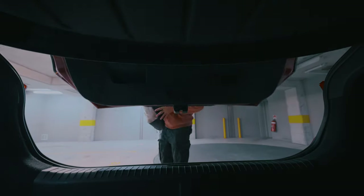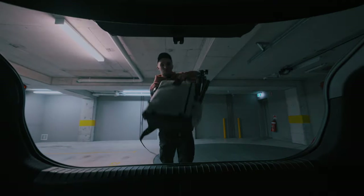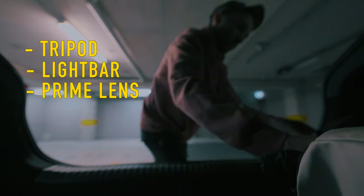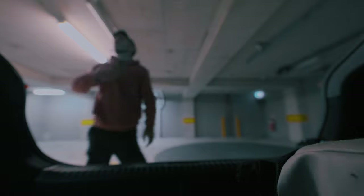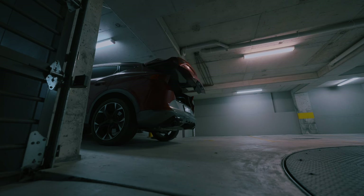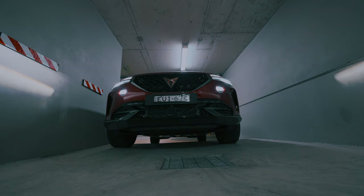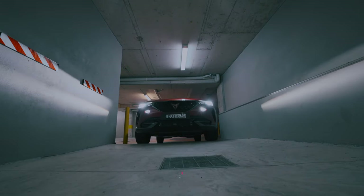Whenever I head out to do a car shoot at night time, I always take three essential pieces of gear: a tripod, a light bar, and a prime lens. The reason I want those three pieces of gear is because no matter what situation or environment I'm in, I know I can capture a good photo. As long as you've got those three fundamentals, you cannot take a bad photo.